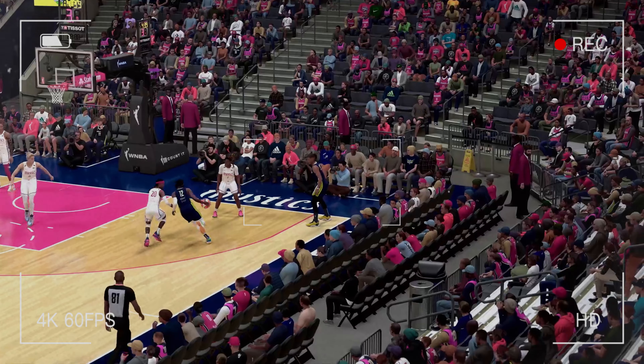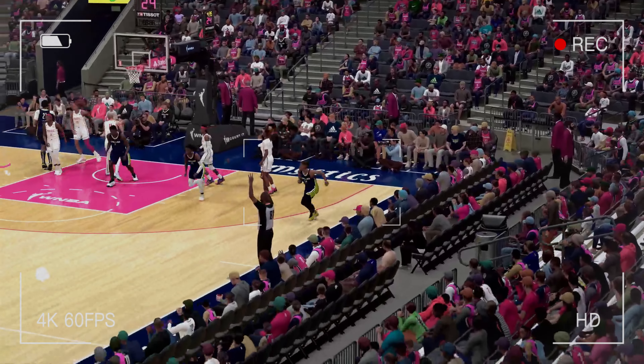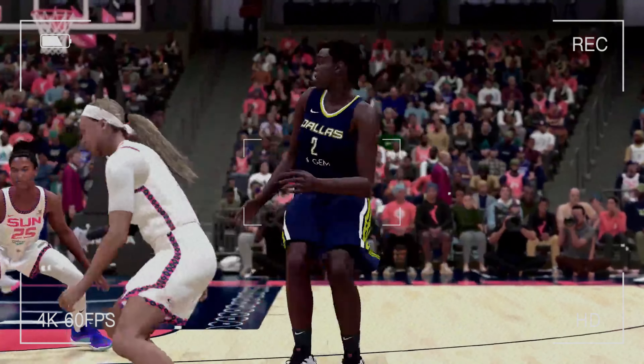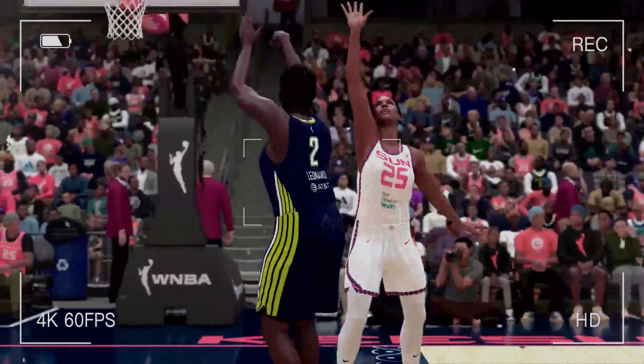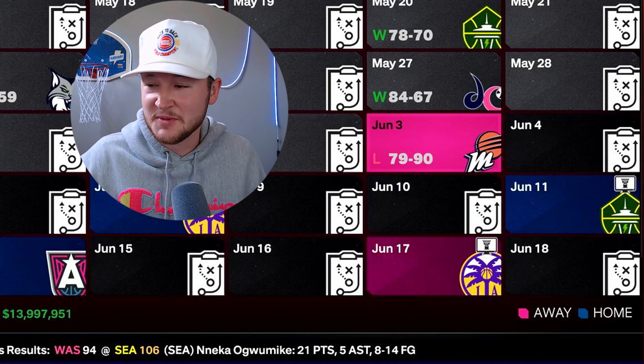Through nine games I couldn't have been more comfortable. Steph Curry was hitting his normal threes, Jimmy Butler was stepping out and hitting threes, Kawhi Leonard couldn't be stopped on the pick and pop — but that was all until this happened. We just lost our first game to the Phoenix Mercury. I honestly was thinking we were going to go through this untouched, and now I'm nervous. We've got to eat the Bean Boozled.